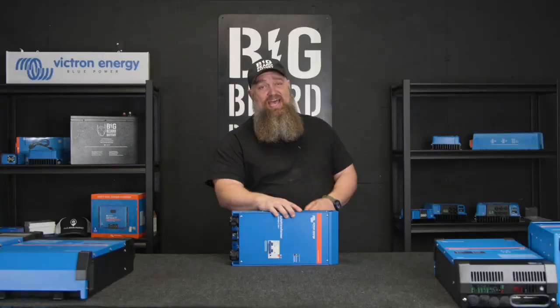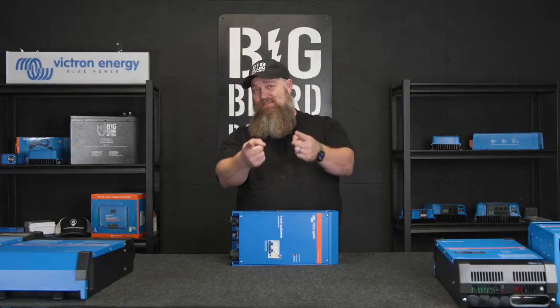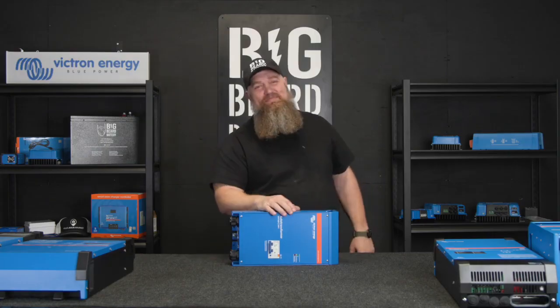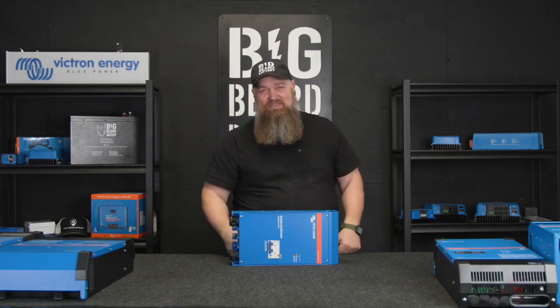If you'd like to know more, come over to Big Beard Battery. Reach out to BigBeardBattery.com or sales@bigbeardbattery.com and we'll be happy to go over this with you.